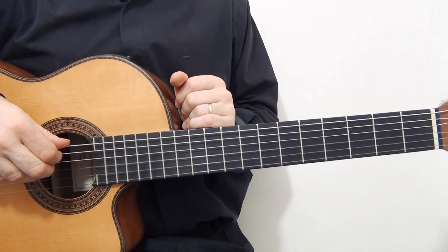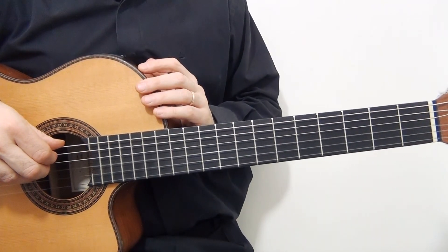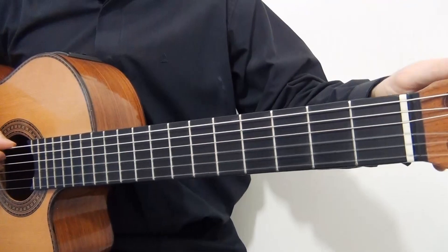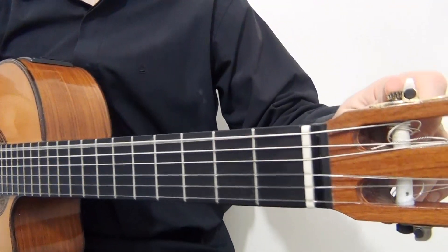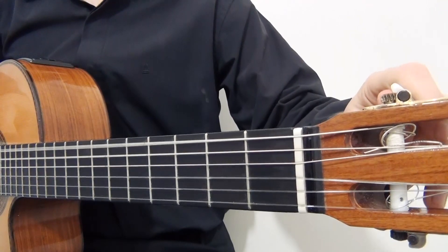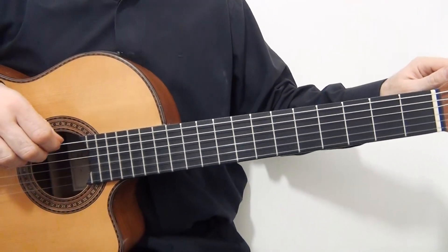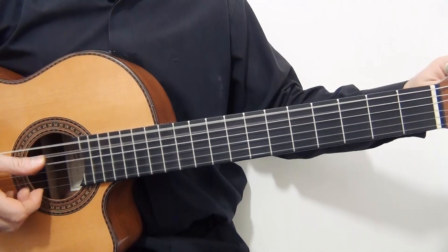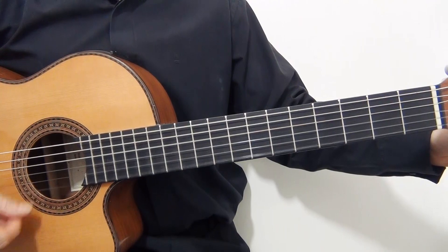Okay friends, in this opportunity my guitar is set on the standard tuning, but with the sixth string dropped a whole step down. So the tuning is: D, A, D, G, B, E.